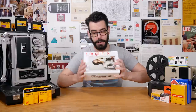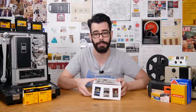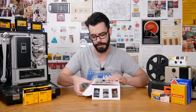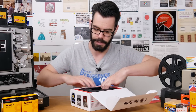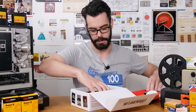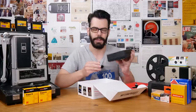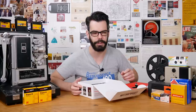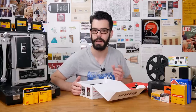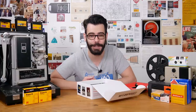Someone recently sent me a Lomography LomoGraflok back, which is incredibly generous — so thank you to Tony, who is also a supporter on Patreon. Tony also sent along some converted Polaroid cameras back in the fall, which are so incredibly nice as well. I'm going to do a video on the LomoGraflok in the future because there's been a lot of interest in it. For anyone who doesn't know what it is, it's a 4x5 camera back that allows you to shoot Instax film on 4x5 cameras. Sometime in the next couple of months I'll probably be taking a look at that. I'll throw a link in the description to the Lomography website where it's currently available. Thank you so much — I'll see you soon.